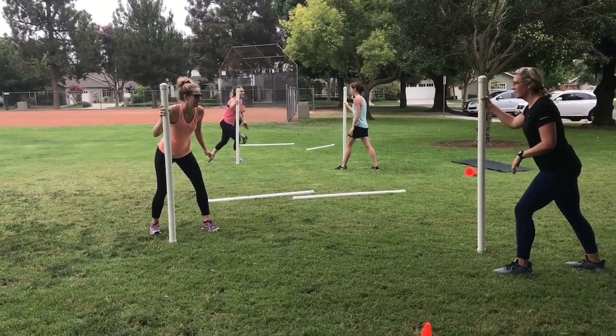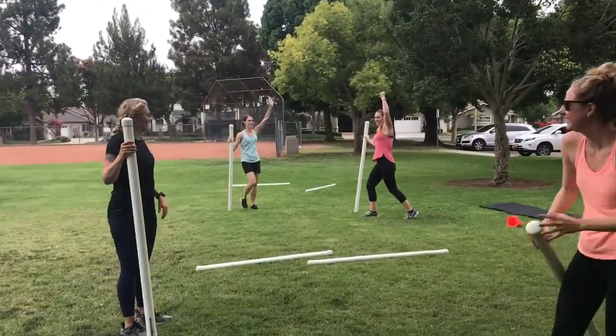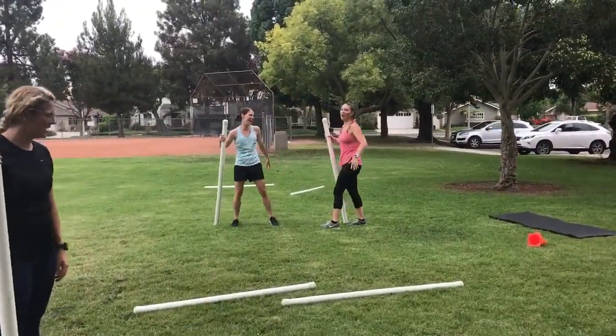You have to be really careful the bar doesn't fall on anybody, but I made these bars out of PVC pipe and I put sand inside. Awesome workout tool.